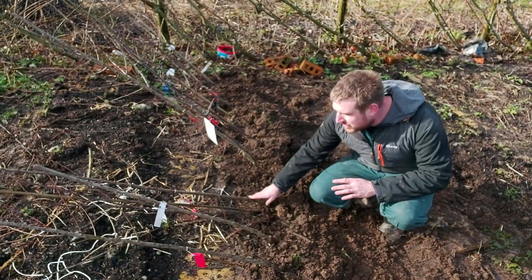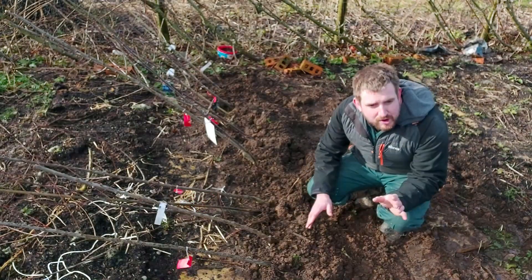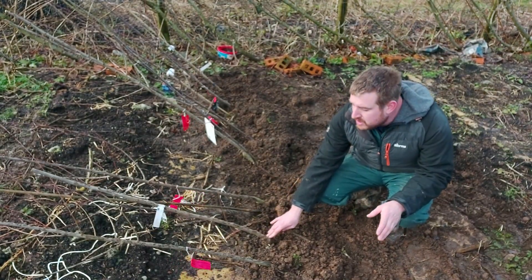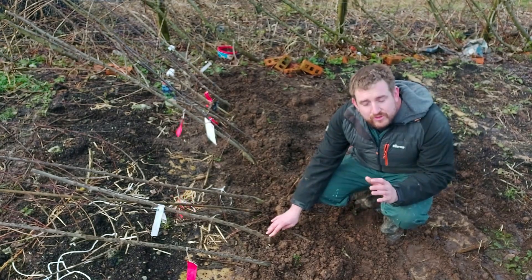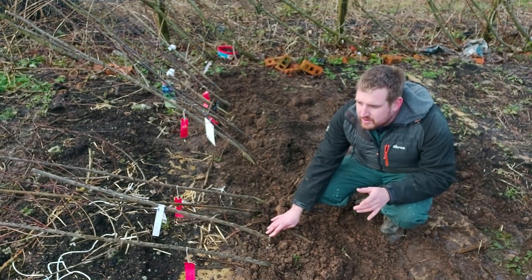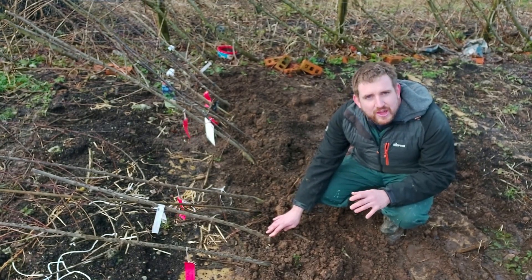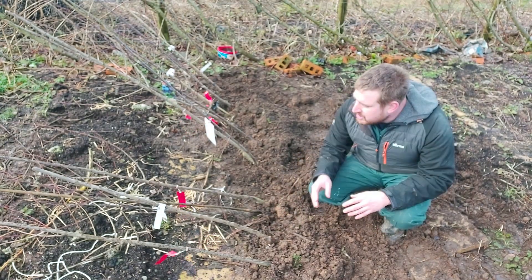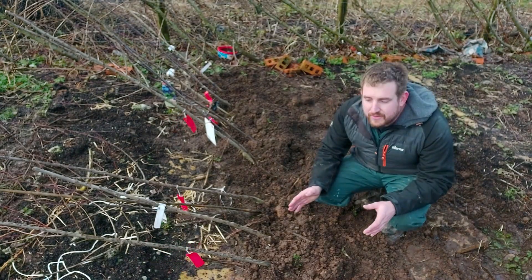So I've got my plum trees all heeled in here that I'm going to plant. Already I've got some Victorias that I've planted, and I've got some established Victoria trees as well, and they're great for a glut and also great for a couple of weeks in the summer, kind of mid to late August and a bit beyond. But what I wanted to do was really extend the season with the plums, and try and make sure we've got plums for as long as we possibly can here.